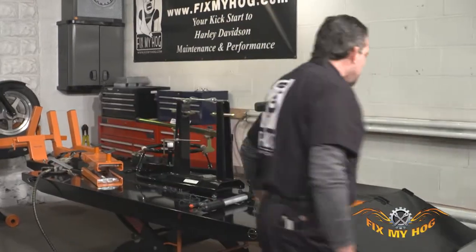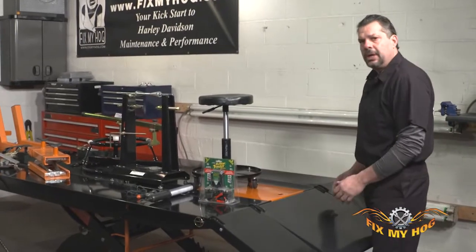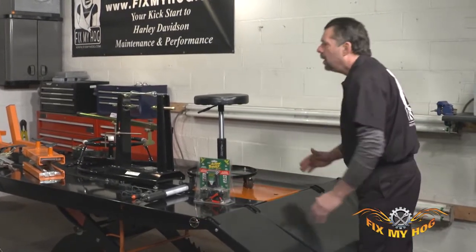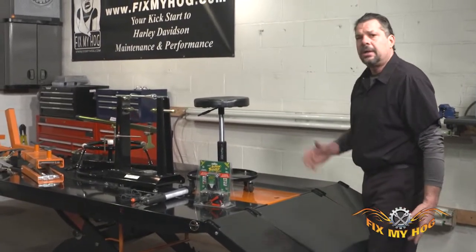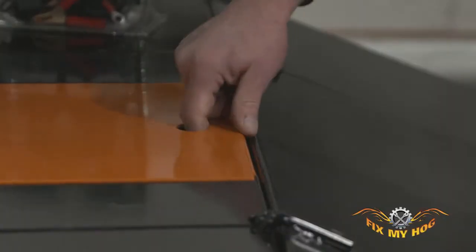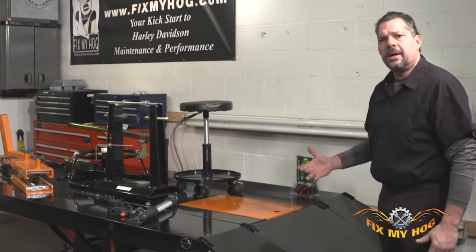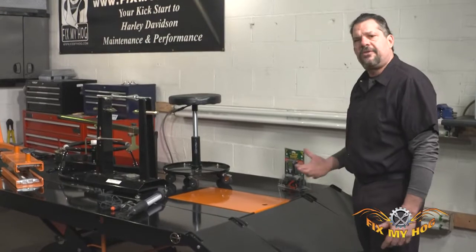This particular lift — the tabletop lift we're looking at — is the extended version. Not only is it wider, but it's also longer than a conventional lift. It has a dropout back panel, which makes removing the rear tire and doing basic maintenance very easy.